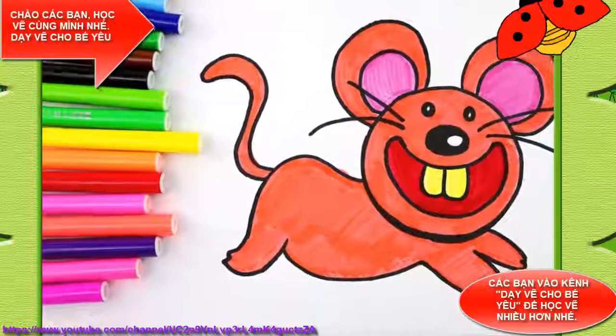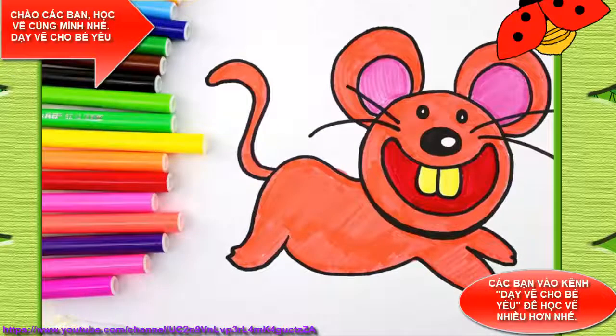A, B, C, D, E, F, G, H, I, J, K, L, M, N, O, P